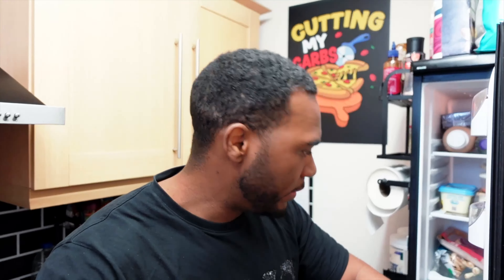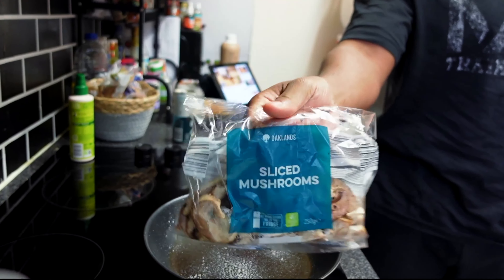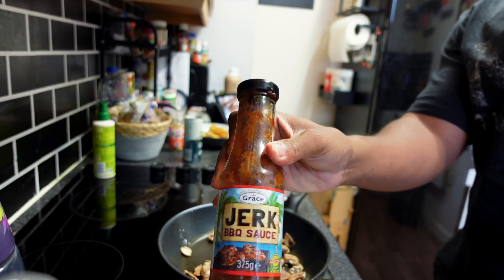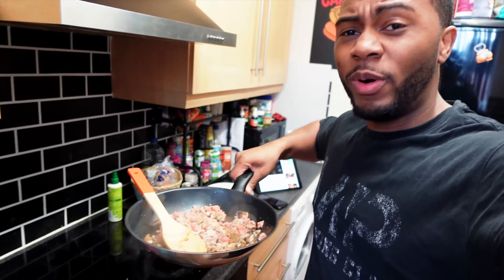It's currently 2 p.m. and I'm making some turkey mince. Later on I'm having beef mince so I'm going to have two whole eggs with some egg whites with this turkey mince. How I dictate my egg choices for the day: if I know I'm having something like salmon later on - which is higher in fat - then I wouldn't have two whole eggs, I'd probably have one or just egg whites. That's how I balance things out.